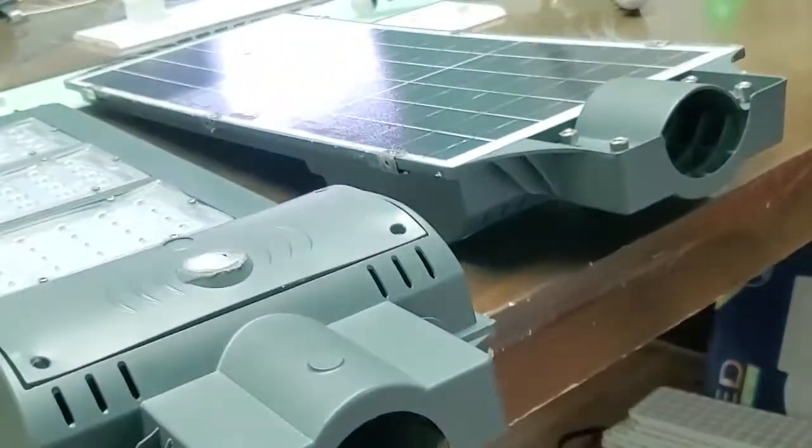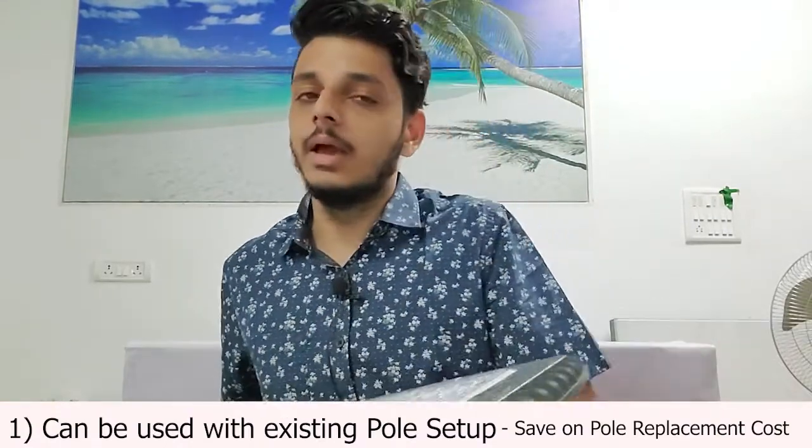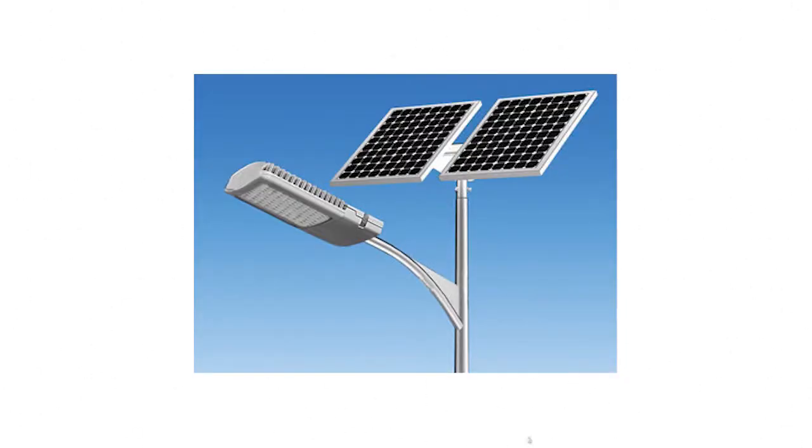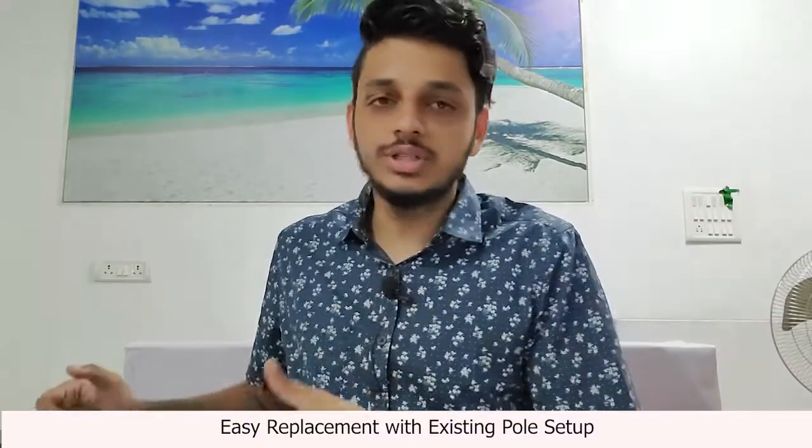The first thing I'd like to talk about is the generic pole option. In most cases when a solar panel is installed, the pole fixture or pole hole of the light is not compatible with the pole already on-site. This product is specifically made to address that issue — you just need a normal pole already used in the market and you can fit it with whatever is already available, so you don't need to invest in extra pole spend.